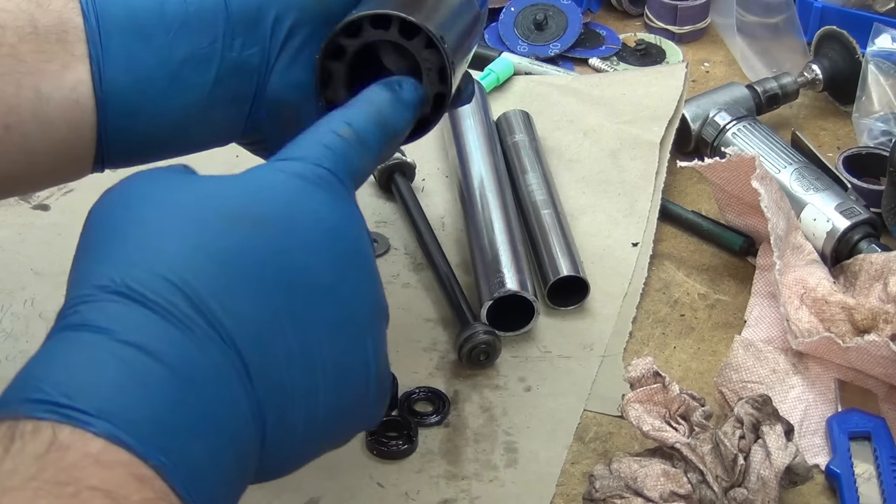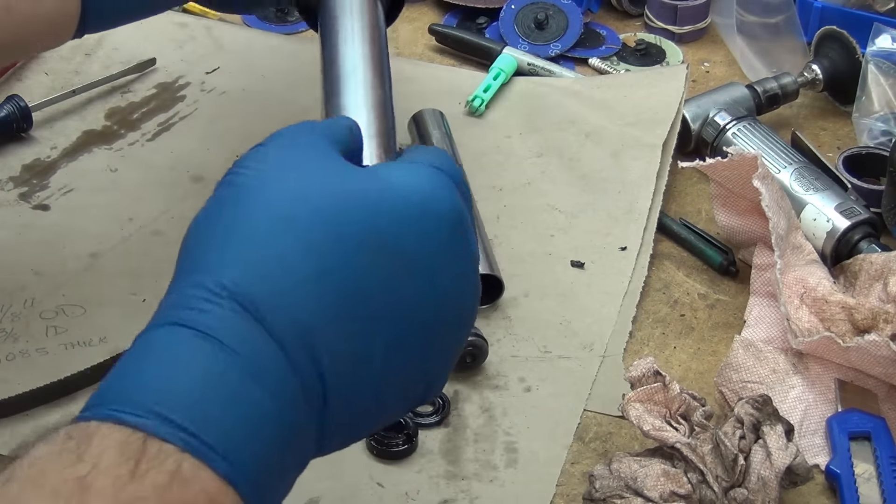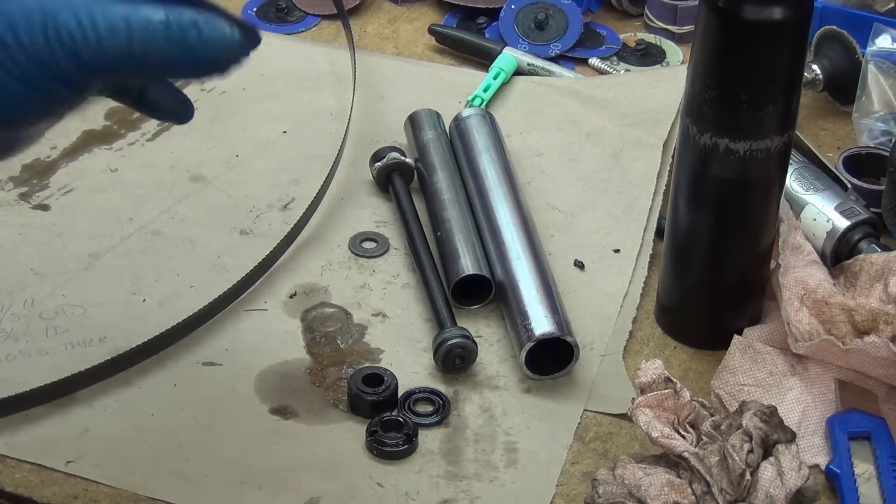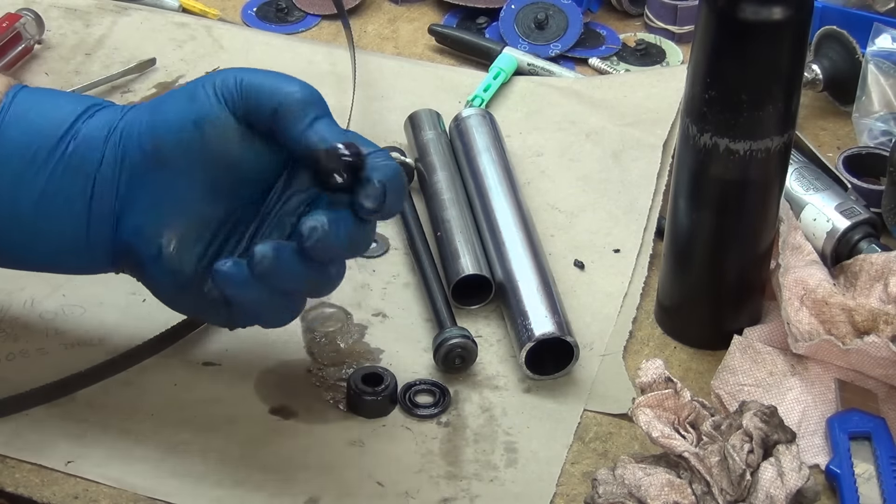There's a big piece of plastic in here that guides it and makes sure it stays where it needs to be — lets it go up and down but doesn't let it wobble — and then the other pieces.